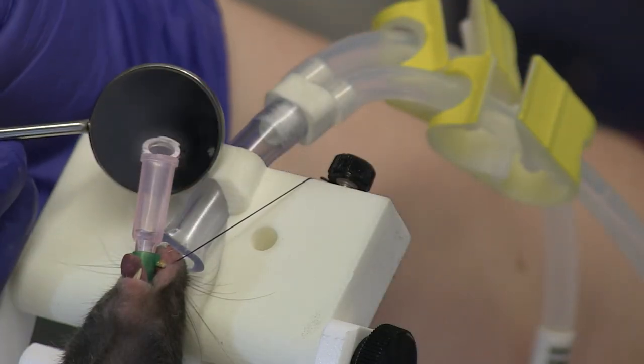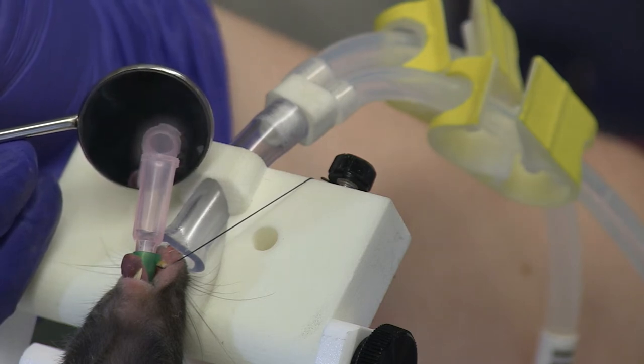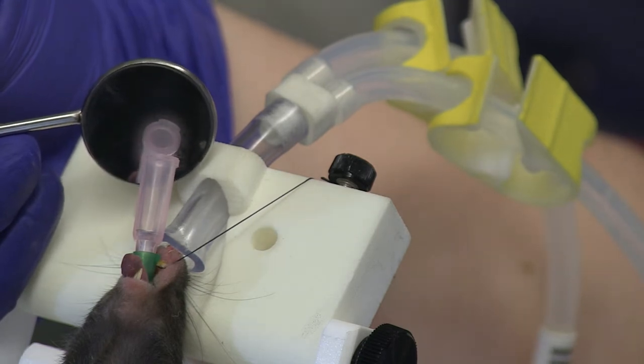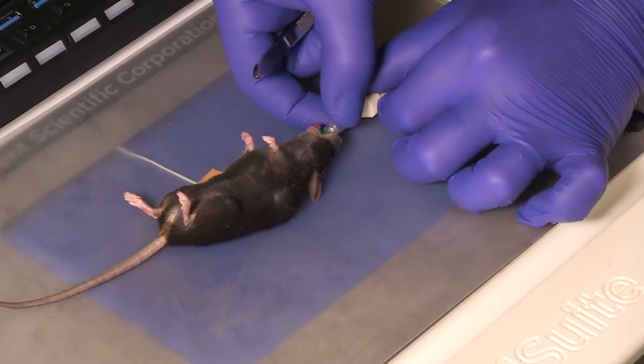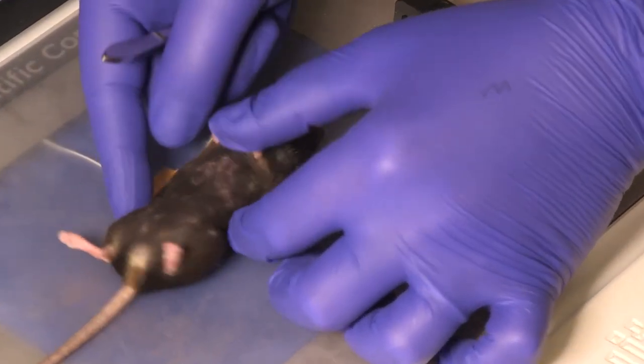Place the included small mirror at the hub of the catheter to confirm correct placement in the trachea. If the animal is successfully intubated, condensation will appear on the mirror as the animal exhales. Once intubation is confirmed, the animal can be moved to the ventilator. Secure the catheter if necessary.